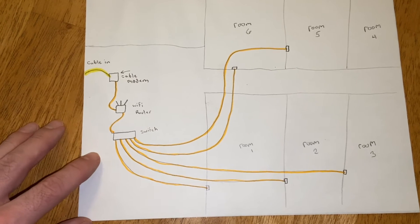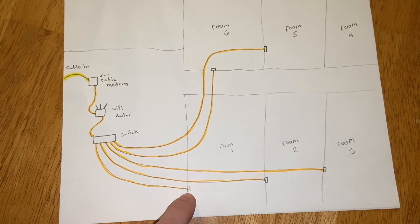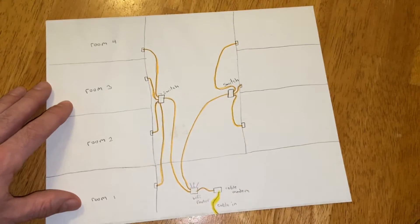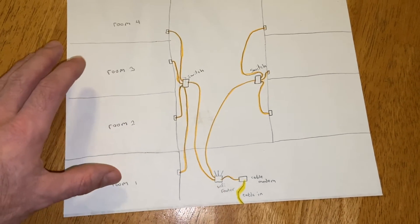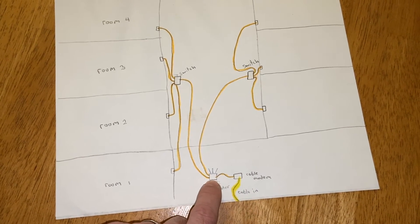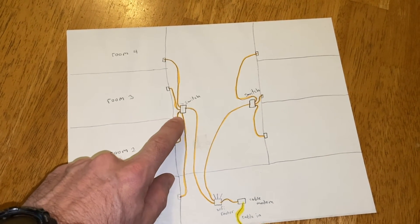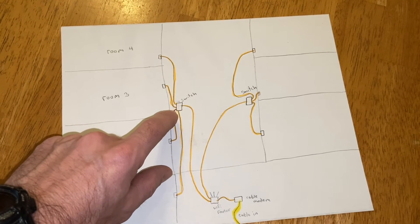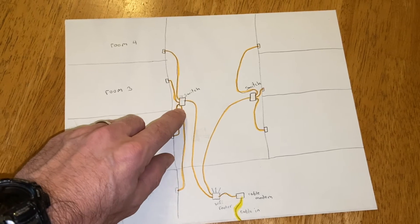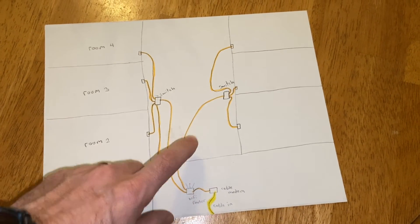I have all these wires run up in my drop ceiling in the basement and then they come up into those little outlet boxes, which I found are the easiest because I don't have to get inside my walls. For a really big house you could run two wires out of the back of your Wi-Fi router to two different switch boxes — one at each end of your house — and then run wires from each switch to the different spots in that area. Just don't forget these switch boxes have to get plugged in. I'll put links to some small switch boxes and the large switch box I used down in the description.